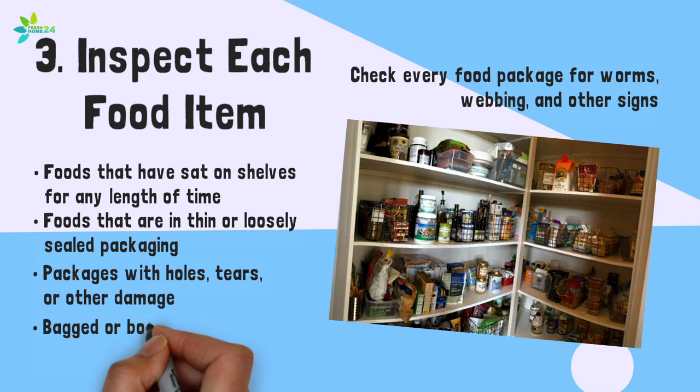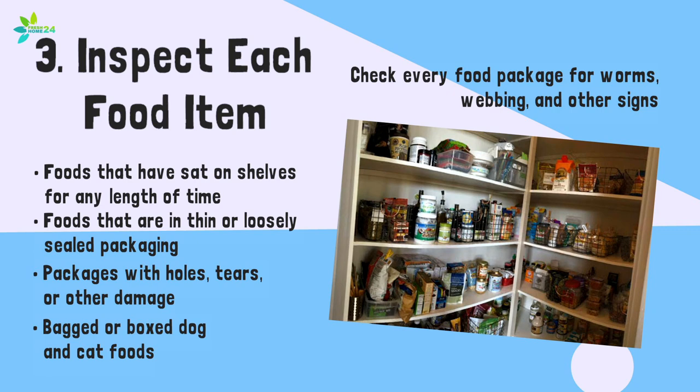Also inspect bagged or boxed dog and cat foods. Any foods that have evidence of the pest must be discarded outside the home or treated.